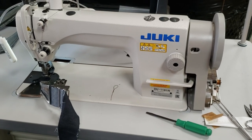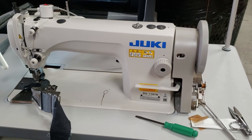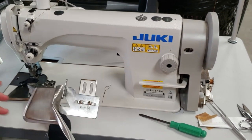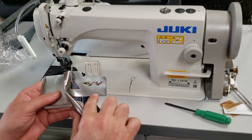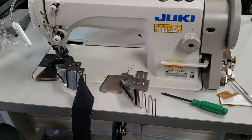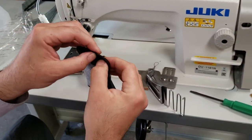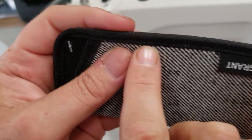We have an item called 508 LS on our website — it's a double fold binding folder. They come in any size, like three-quarter inch, one inch, all the way to two inch. It takes the bias tape and double folds it.